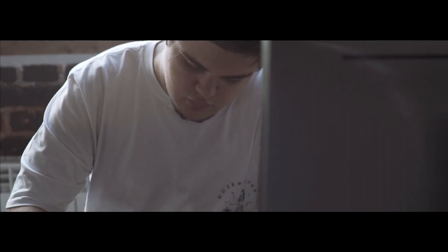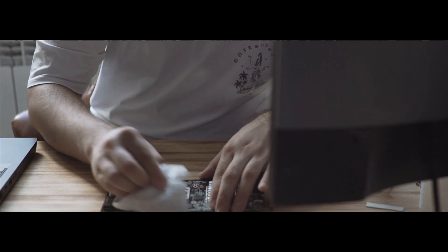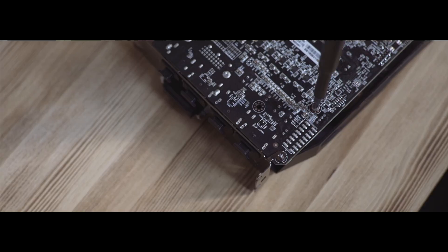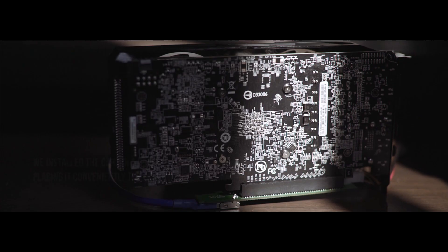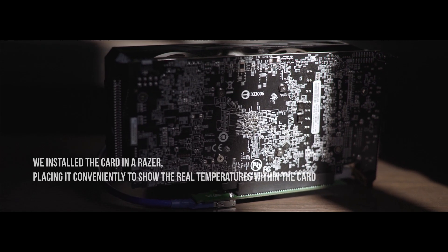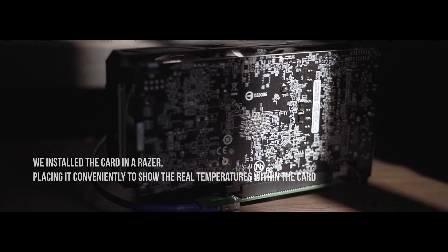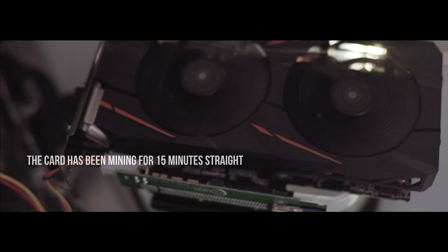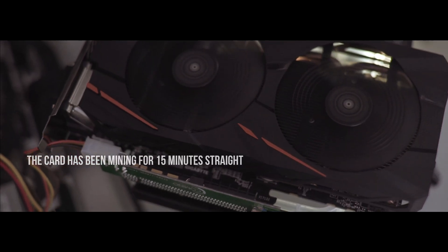Let's reassemble the graphics card and test how well it can mine. We'll reassemble the card and apply the thermal paste. We installed the card in the rig, placing it conveniently to show the real temperatures within the card. The fans are now working at 100% and the card has been mining for 15 minutes straight.